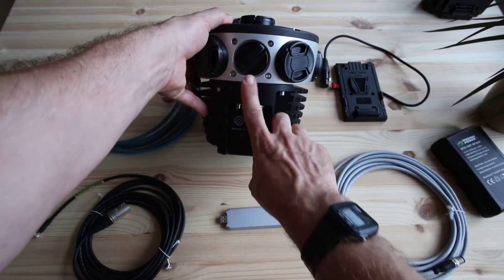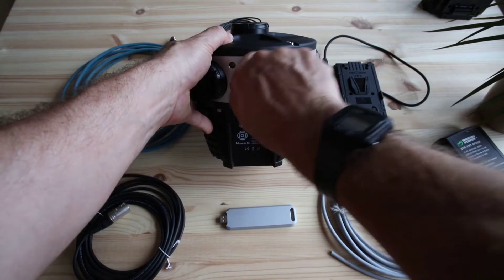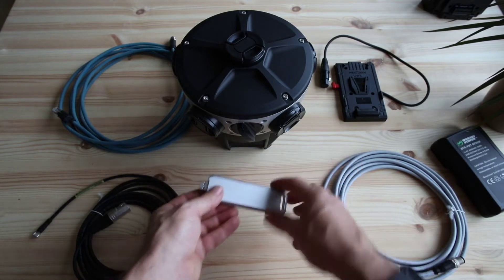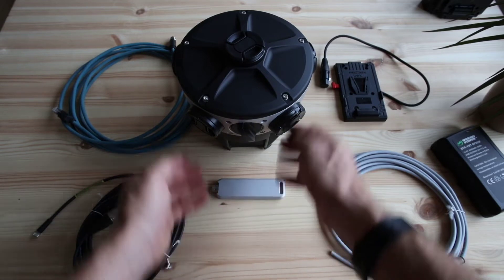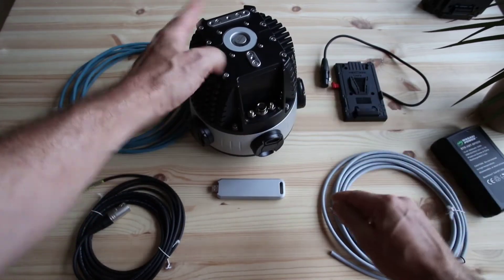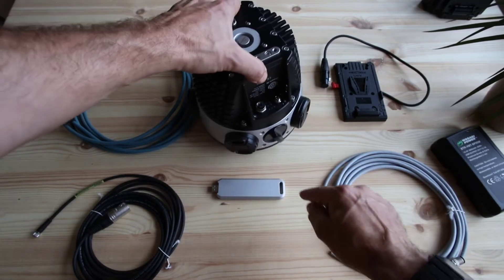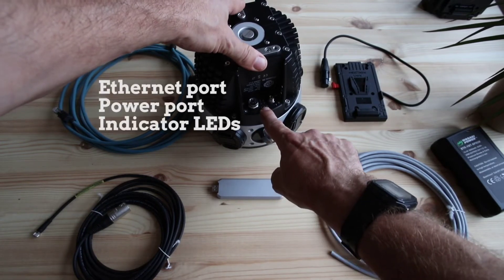Besides that, we have the SSD which goes in here. This unscrews and you put in essentially a fancy USB stick with a fast SSD inside, with proper thermal engineering. Here we have the GPS antenna connector, the auxiliary port, and on the other side the ethernet port and the power ports, as well as some indicator LEDs.